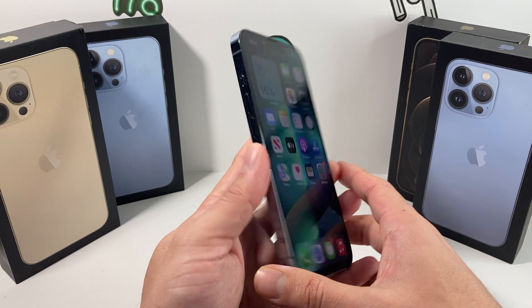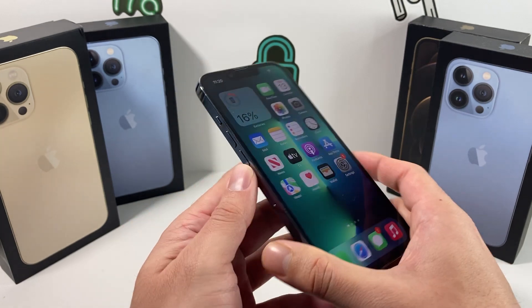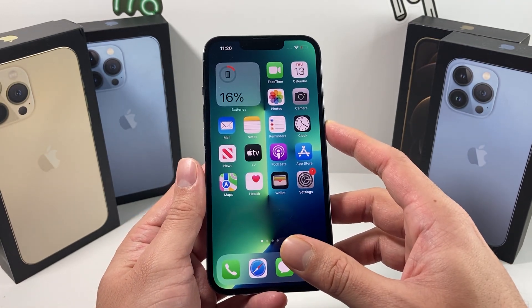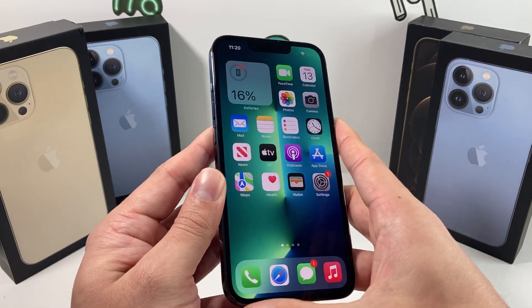To do a forced restart on a newer phone like the iPhone 13 Pro, press and release the volume up button, then press and release the volume down button, and then hold the side button until you see the screen start to shut down — it goes black and the Apple logo appears again.